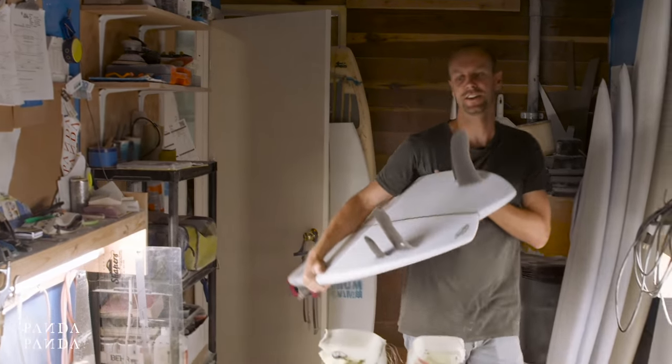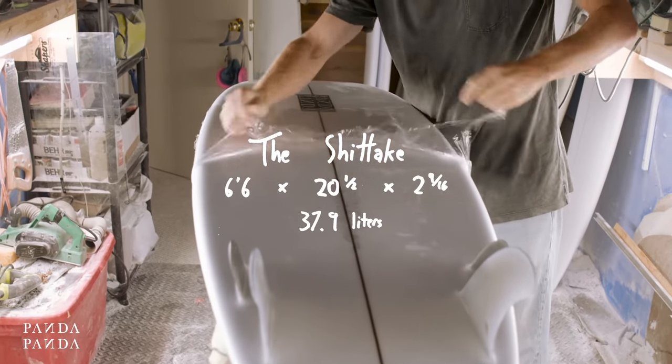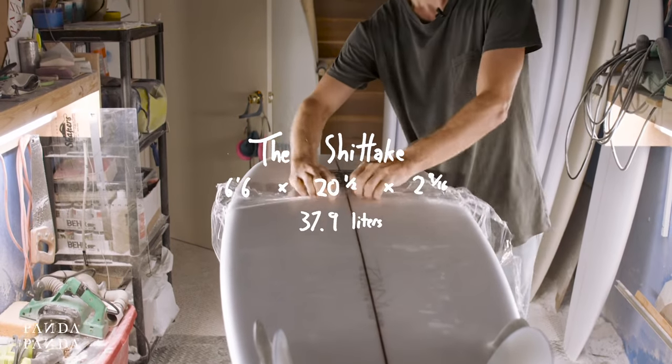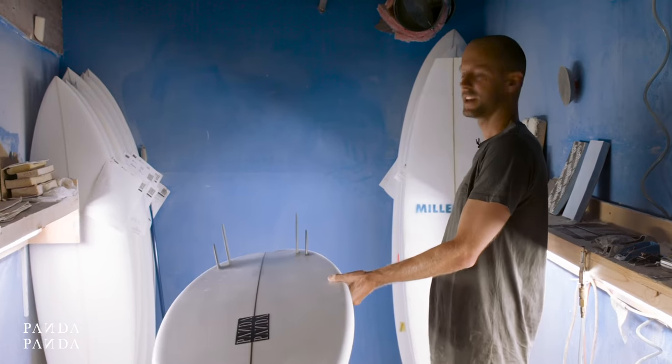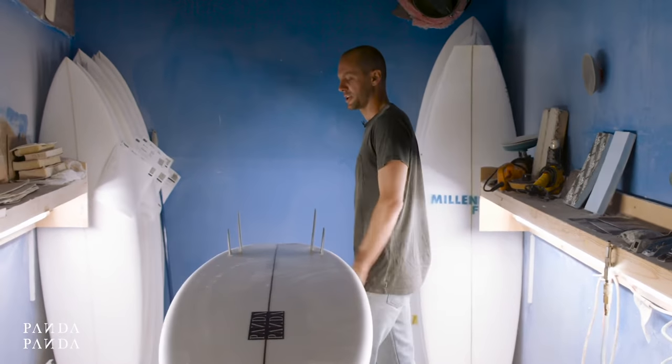This is the one you want to try. So here we have the Shiitake. This is the board that I've been most excited about.